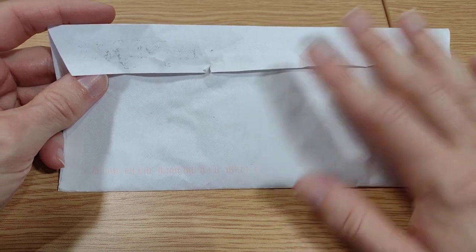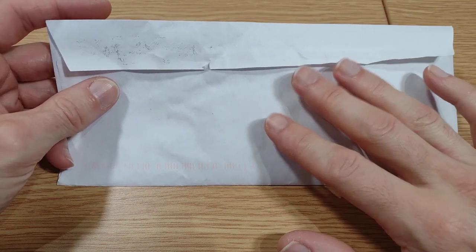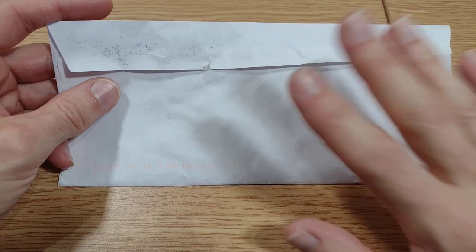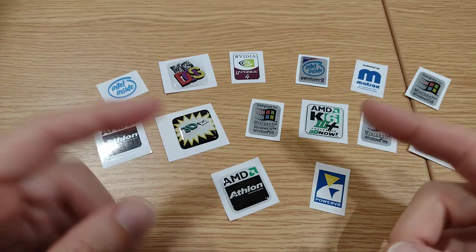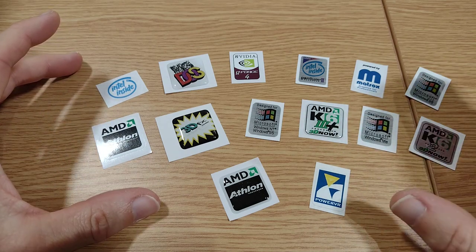Just to be clear, this isn't a paid review — I haven't been given these or anything like that. All these case badges were bought completely with my own money. As you can see, I've gone for quite a few different ones.